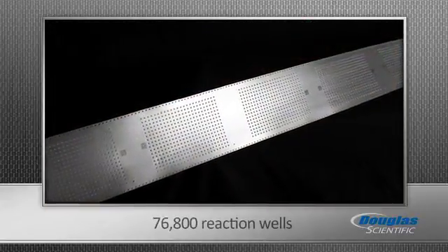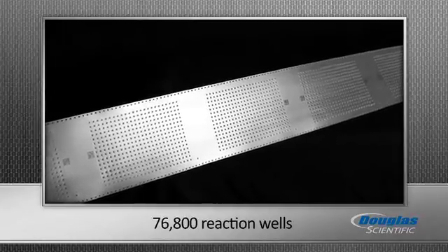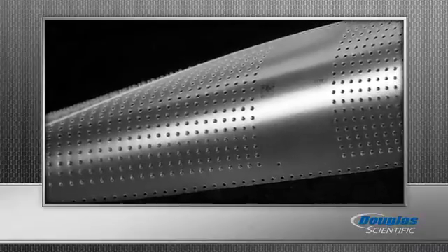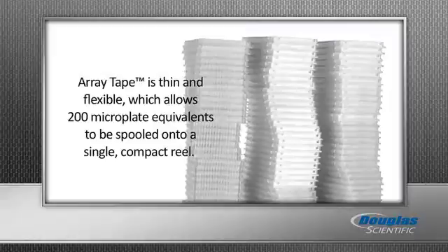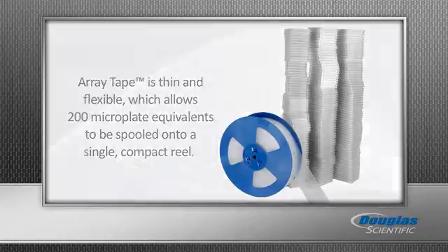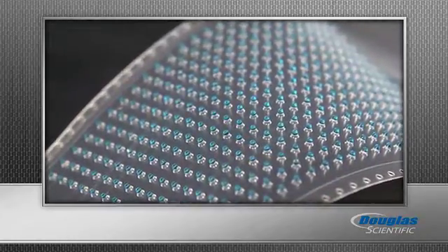ArrayTape is a continuous polypropylene strip serially embossed with reaction wells in customized volumes and formats, including SBS 96 and 384 well arrays. ArrayTape is thin and flexible, which allows 200 microplate equivalents to be spooled onto a single compact reel. It's completely customizable based on well shape, density, and substrate.